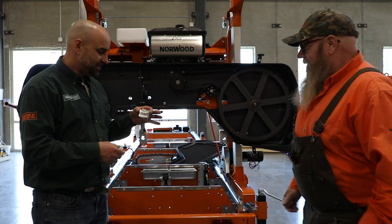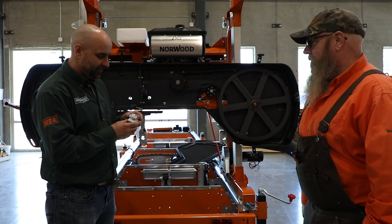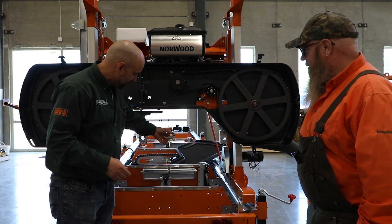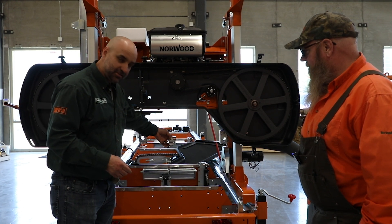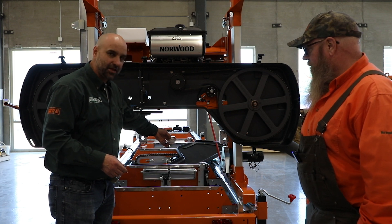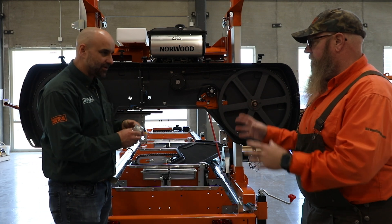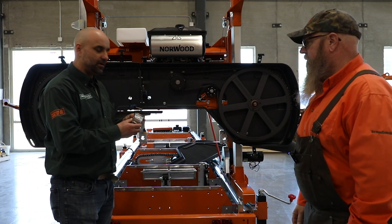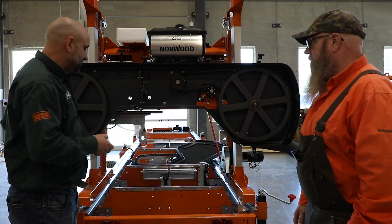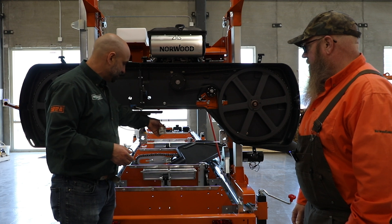So this was the existing ceramic guide that came on the LM34 and the HD36 V1 and V2. Great guide system. It's set up so that it just goes around the blade — to contain your blade, to lessen the chances of your blade going up or down in the cut. So it really just traps the blade. You've got a ceramic upper, a ceramic lower, and a ceramic in the back.